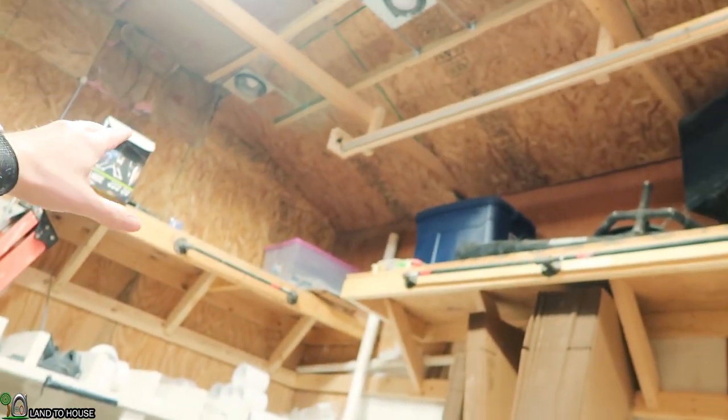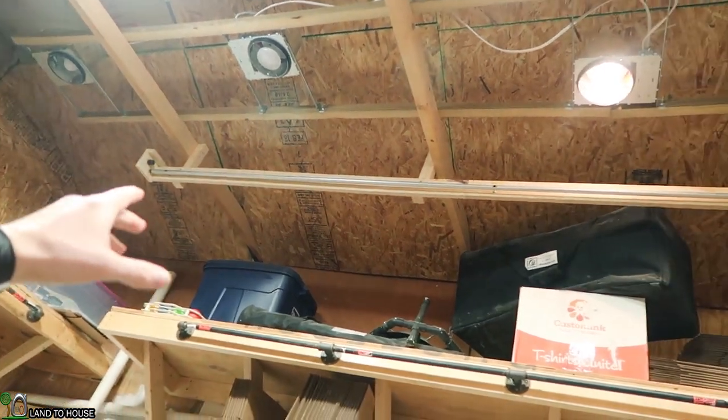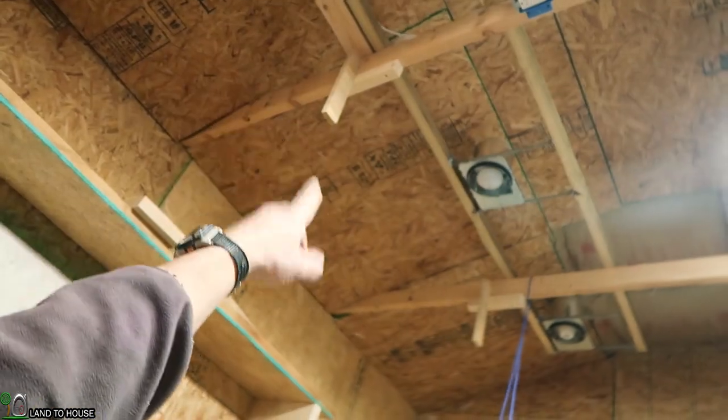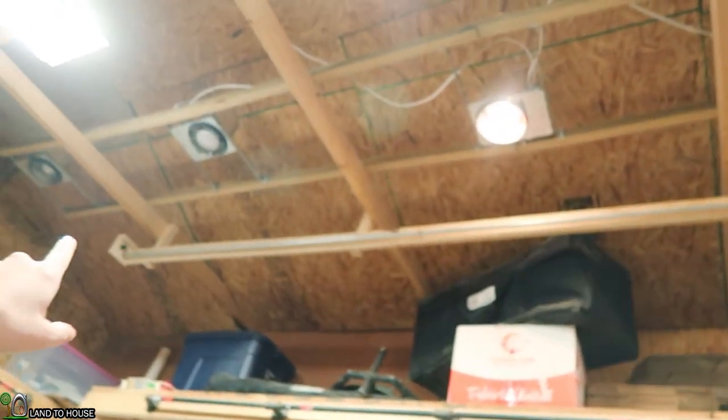Hello! I'm Seth with Land House. Thanks for tuning in. If you missed the previous video on the camera gantry build, I removed the old system I was toying around with and simplified it tremendously. Now it is just a single track running on both sides of the shop — one over here and one on this side. Today the plan is to make the cart that will be driving up and down this side.